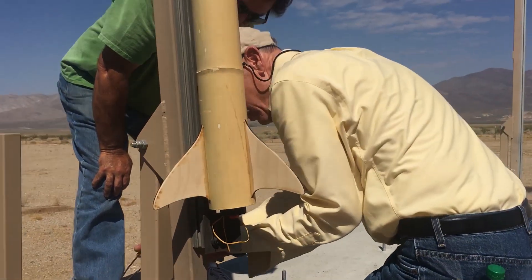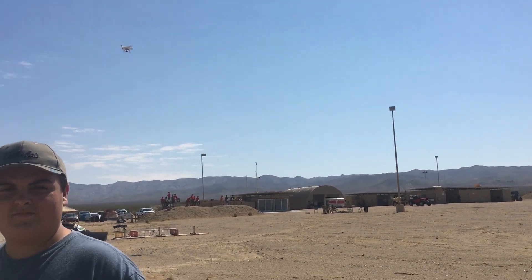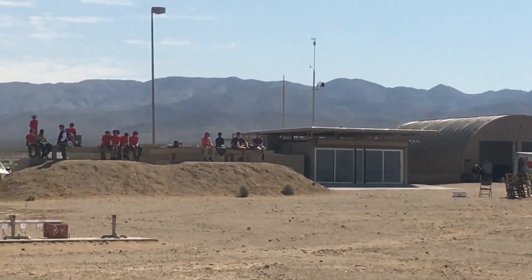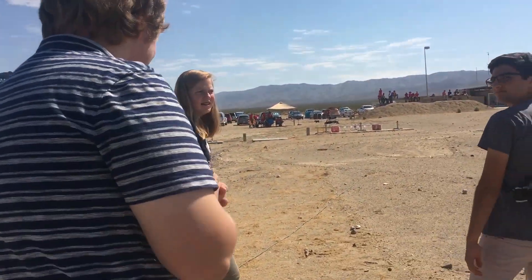We're just about ready to launch, so we're going to clear away from here and then press the button. If you see that drone over there, Surya is recording the launch from the bunker. We've agreed that Andrew is going to push the launch button — he'll be famous or infamous, depending on what happens.